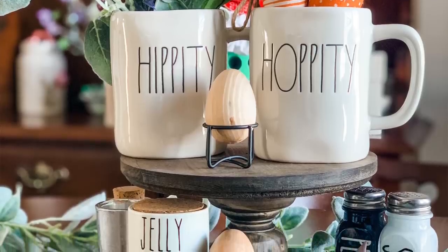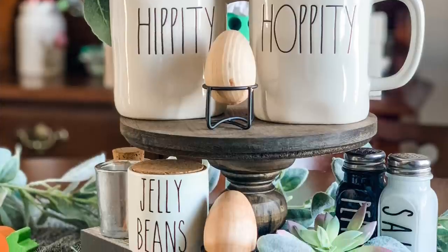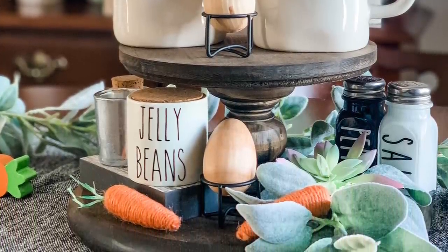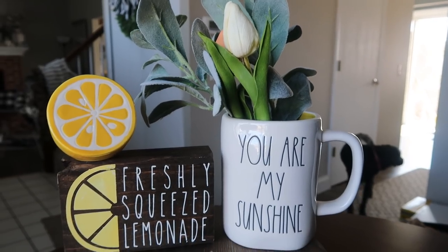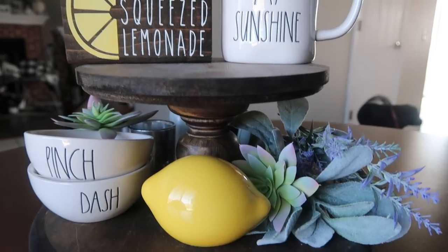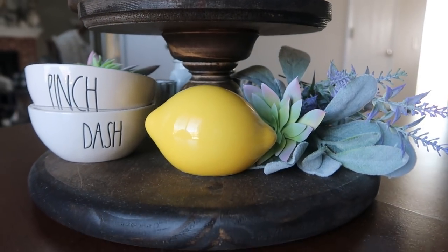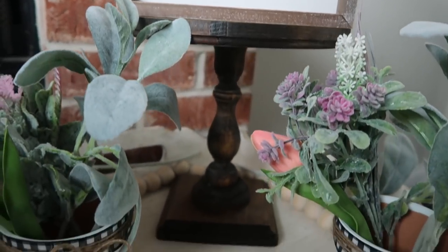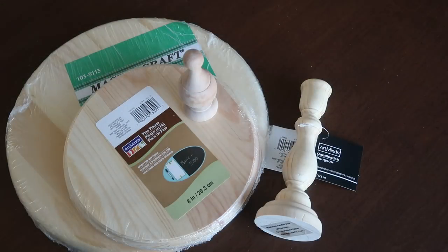A few weeks back I posted a picture of a DIY wood two-tiered tray that I created with just some wood from the hardware store, Michael's, and also our nail gun. You guys commented and wanted to see if I could do a video on it. I will link everything down below for you. All of these projects start with the same supplies, just different sizes — unfinished wood pieces from places like Michael's, Hobby Lobby, and your hardware store.